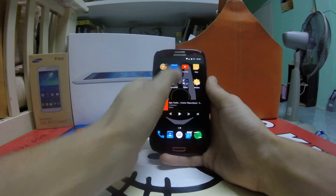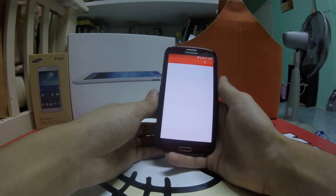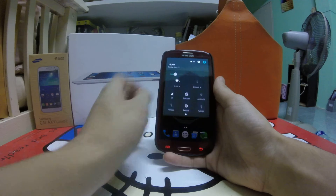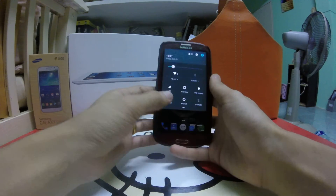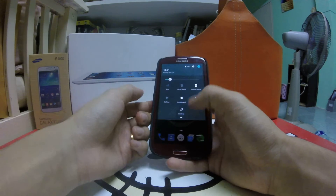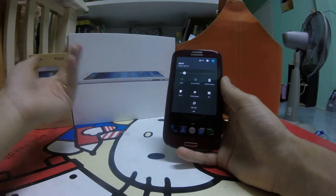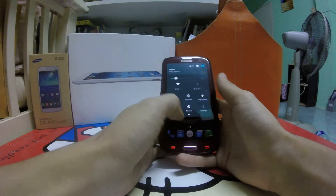YouTube videos are working. They may be a bit slow because the March build's performance isn't as fast as the April build. Game performance is good. You've got flashlight and compass working. A new feature is caffeine mode — if your screen timeout is set to 2 minutes but you're watching a 10-minute video, you just tap caffeine mode and set it to 10 or 40 minutes. The screen stays on and shuts down automatically when done. Very convenient.